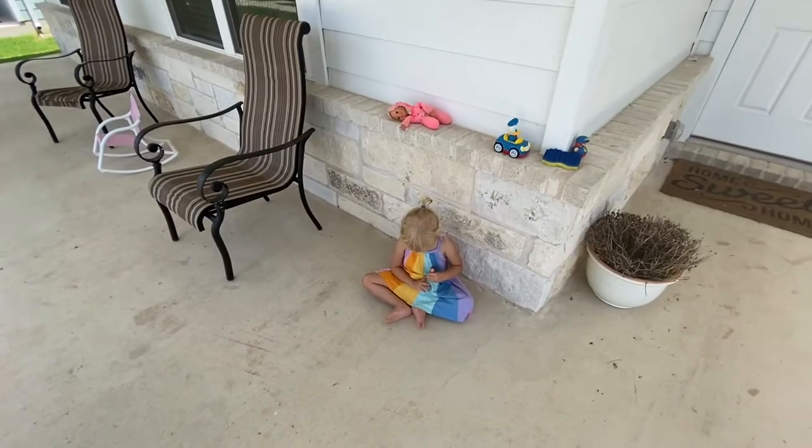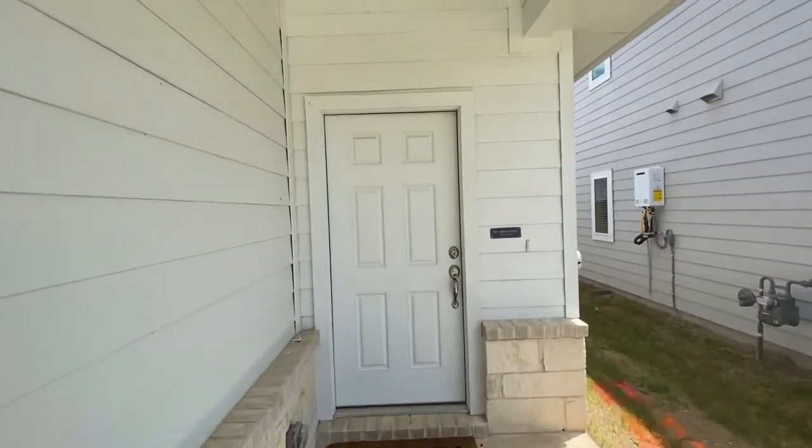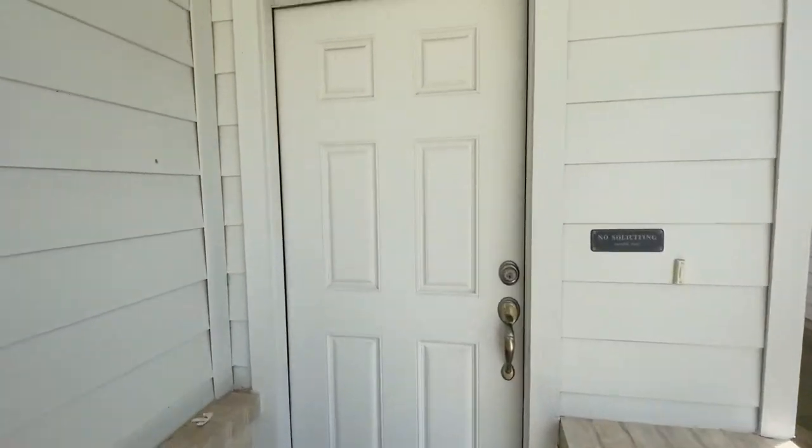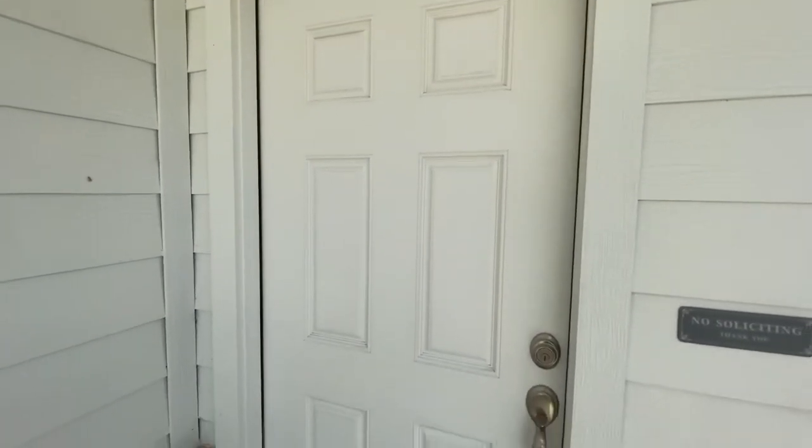I'm also going to be painting the inside of it black, and our back door inside and outside black. And if that looks good, might be doing the pantry door too. Right now this little one is playing and I am cleaning the door, scrubbing it down, getting all the dirt out so that the paint will stick.